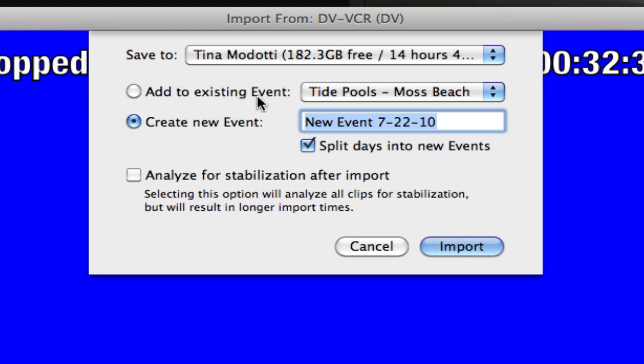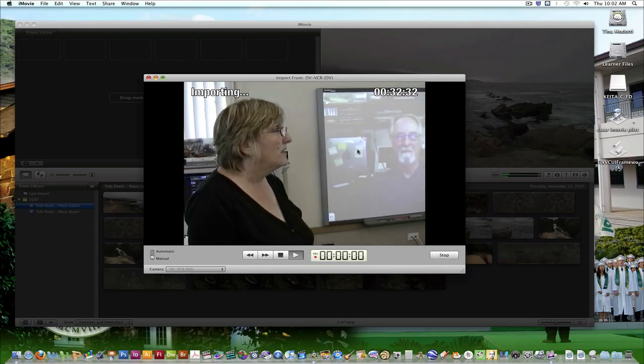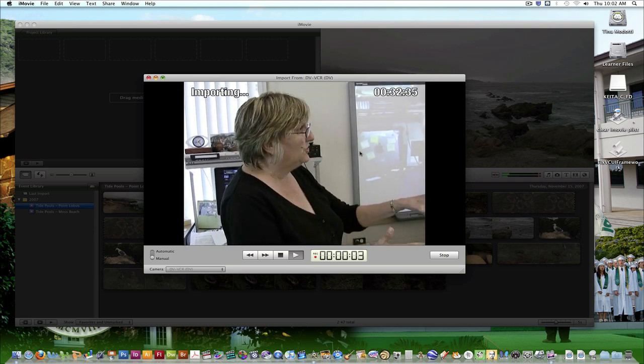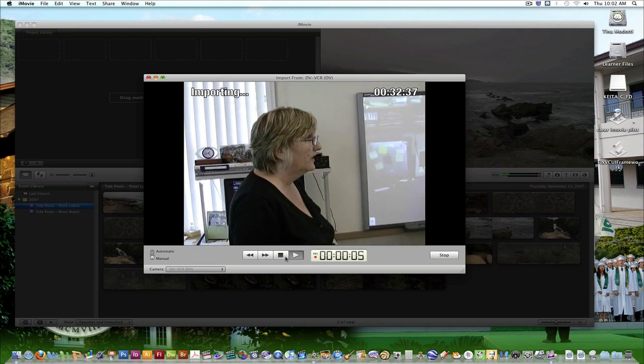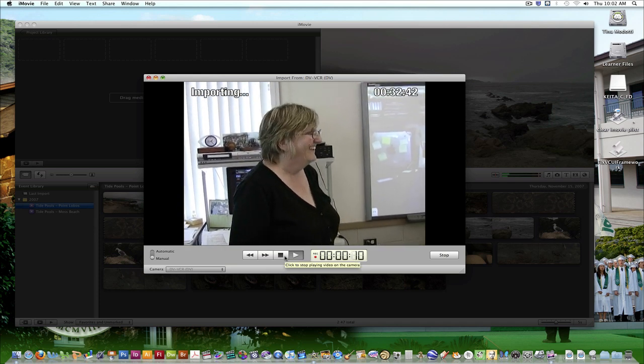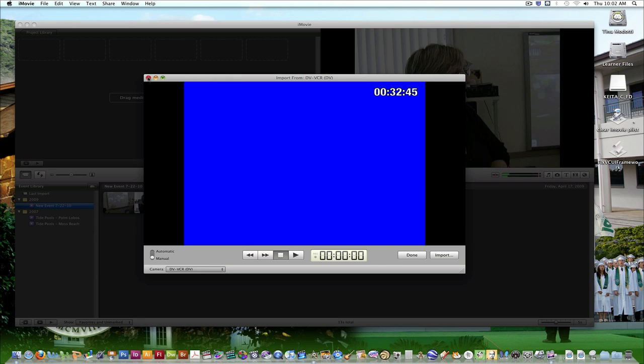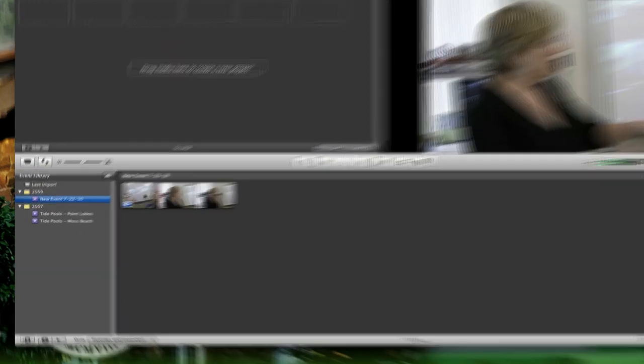It gives you an option to either add to an existing event or create a new one. For the sake of this video, we're just going to create a new one. The DV importer will automatically start playing your tape and iMovie will start importing your video. When you're done, just press the stop button and iMovie will automatically import all of your footage up until that point.